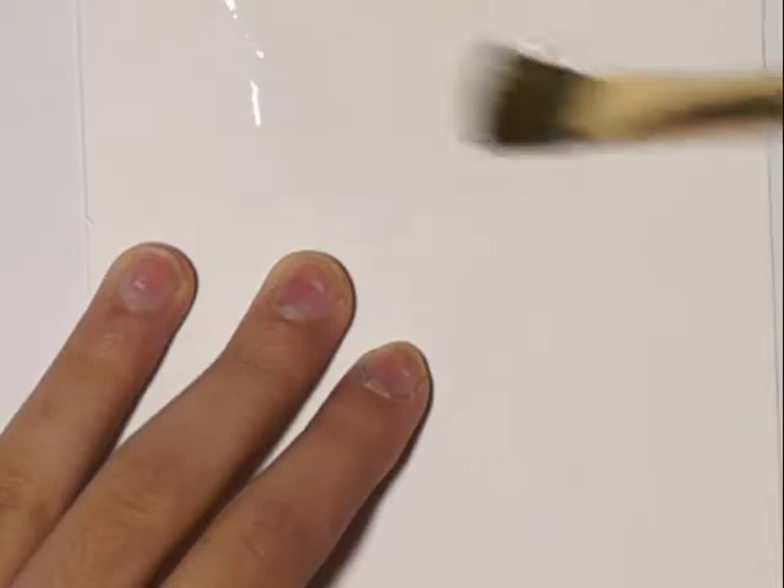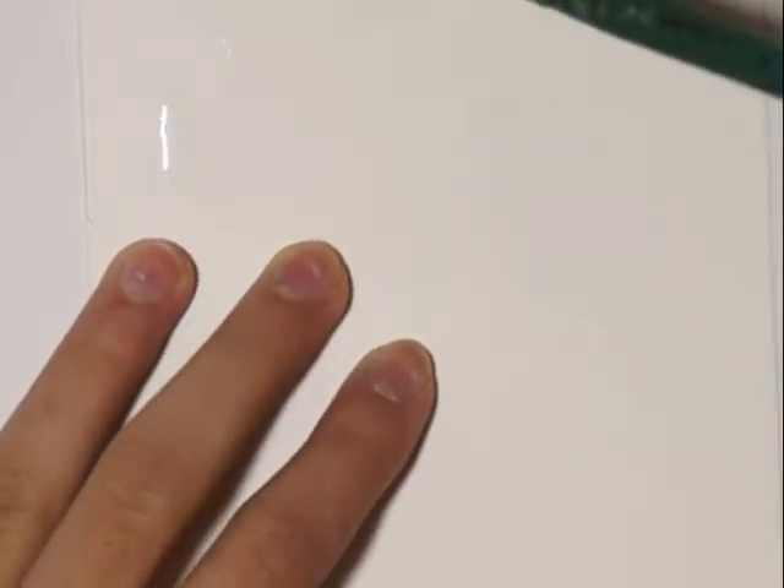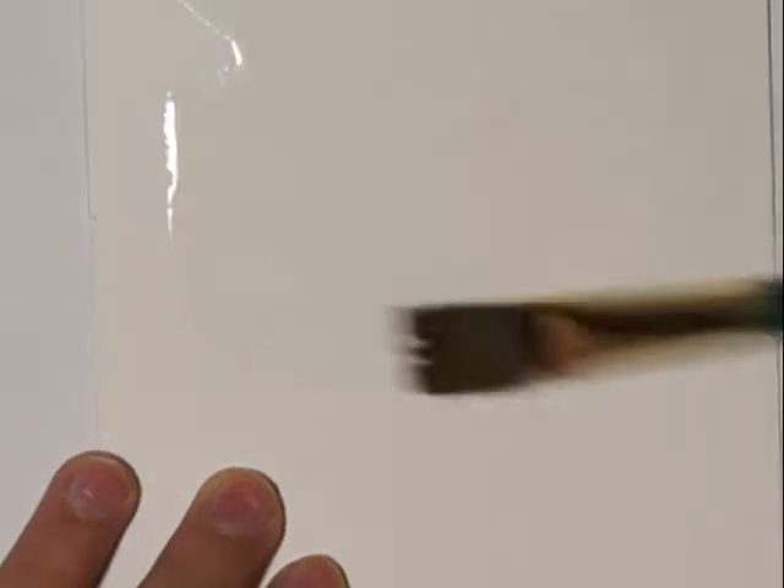I've got my mixed-media paper and a half-inch wide flat paintbrush. This will allow me to paint the background. I'm taking some water and brushing it lightly on my paper surface, which will allow my colors to blend easier and spread better as well.